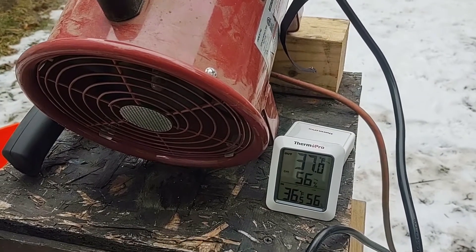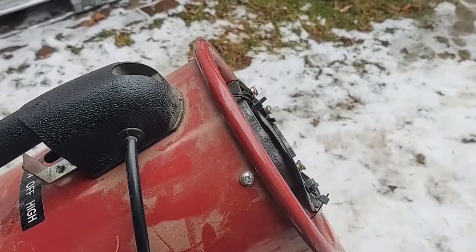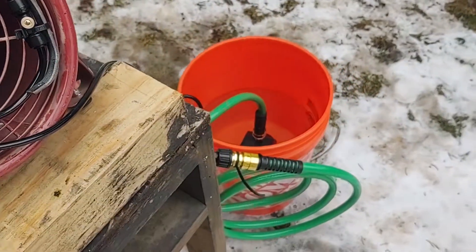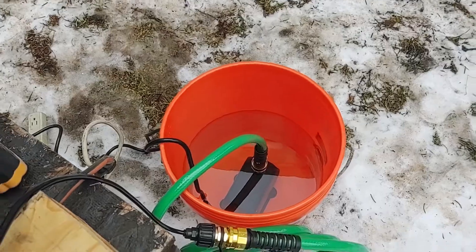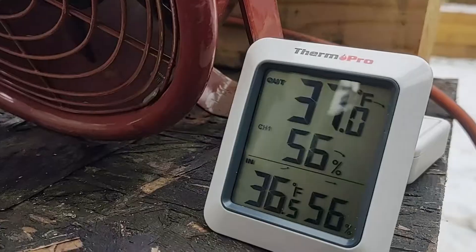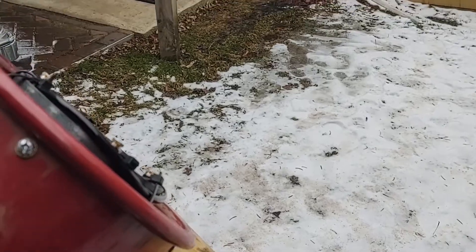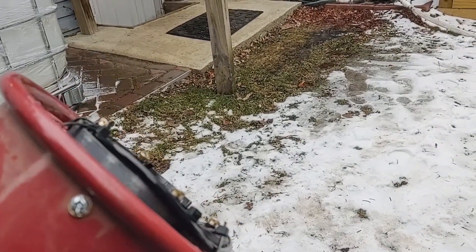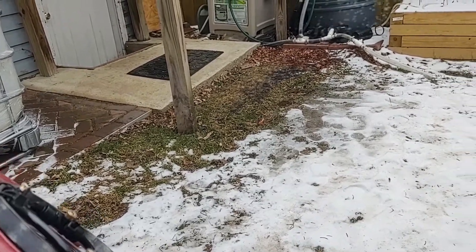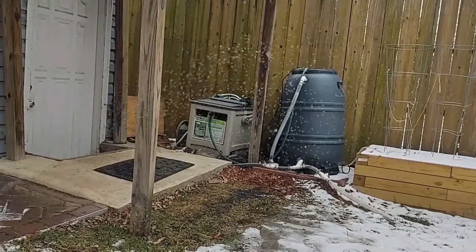It's a little too warm for this to work today, but at least this will show if everything is set up and working how it should. I have everything — the nozzles all set up, as well as the pump and a bucket of water. So it looks like the pump's powerful enough to get the misters working. It's not going very far, but with the fan that might be enough.